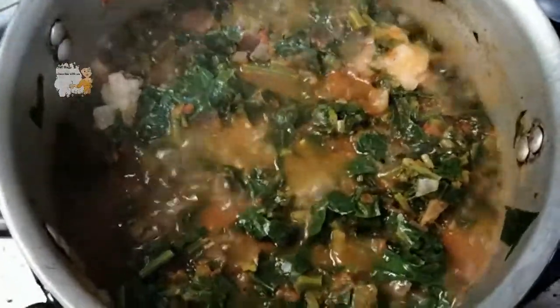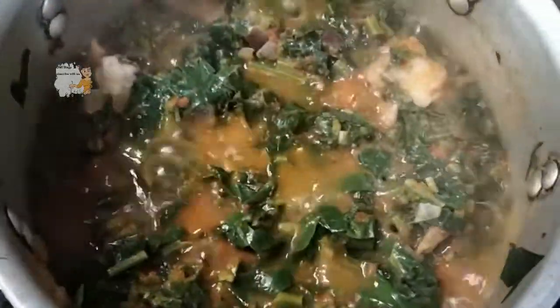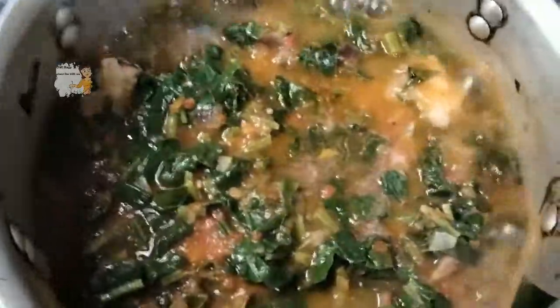After 10 minutes on a medium heat, it reduces a little. Then I add a cup of water and let it cook for 30 minutes.